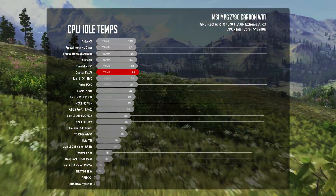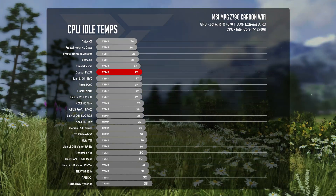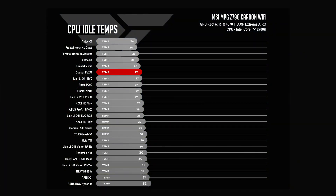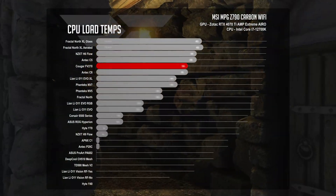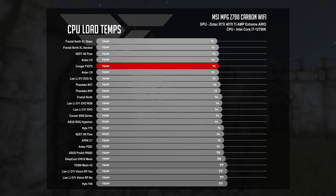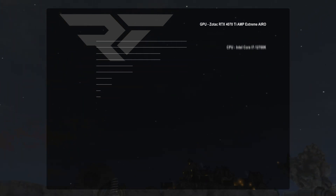Now let's see if the Cougar FV270 can put all of these features to good use. At idle, it averaged 27 degrees Celsius on CPU and 34 degrees Celsius on the GPU — putting it in competition with the Phanteks NV7, Antec P20, and Lian Li O11 EVO. Under CPU load, the FV270 held CPU temperatures at 72 degrees Celsius, in line with the Antec C5 and C8, the Lian Li O11 EVO XL, and the NZXT H6 Flow.